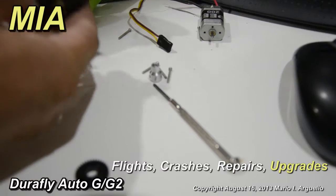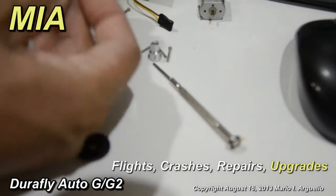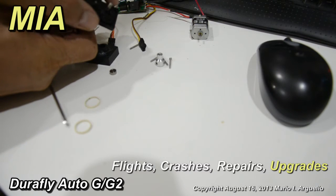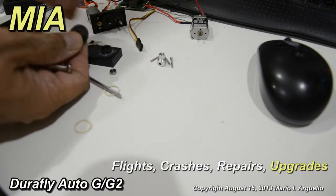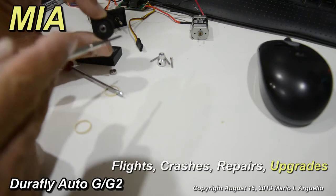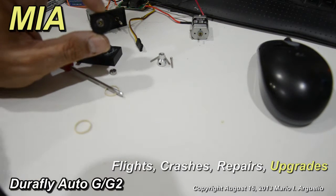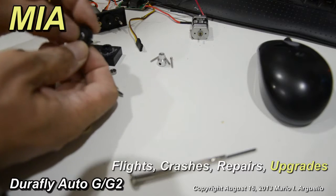This is the gearbox taken apart, and here's the one-way bearing — primary stage, secondary stage. This is the one that has the one-way bearing installed, and it was slipping on the one-way bearing. You can see this crack here — what happens is the gear just spins, it doesn't grab onto the one-way bearing, and you lose tension on the rotor. That's what was happening.